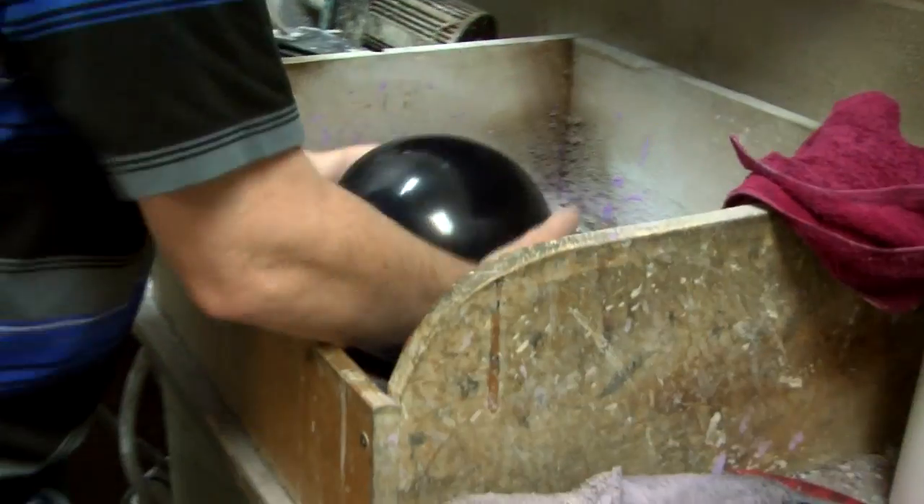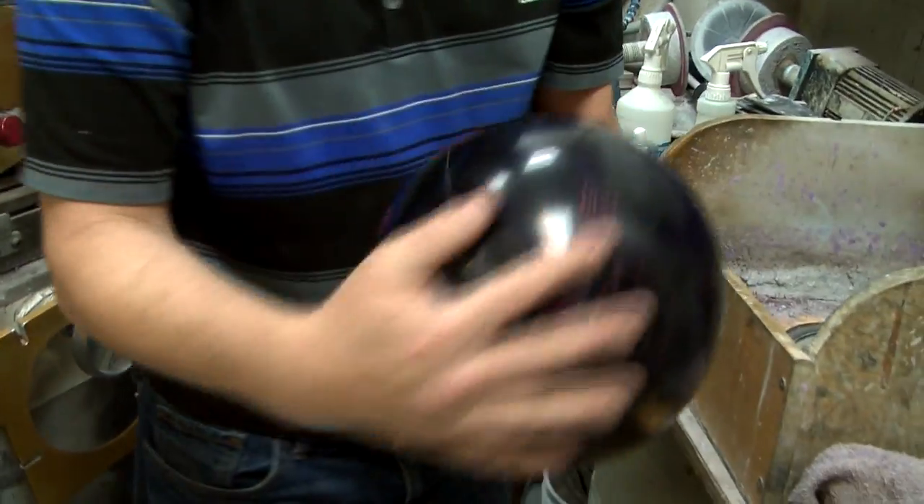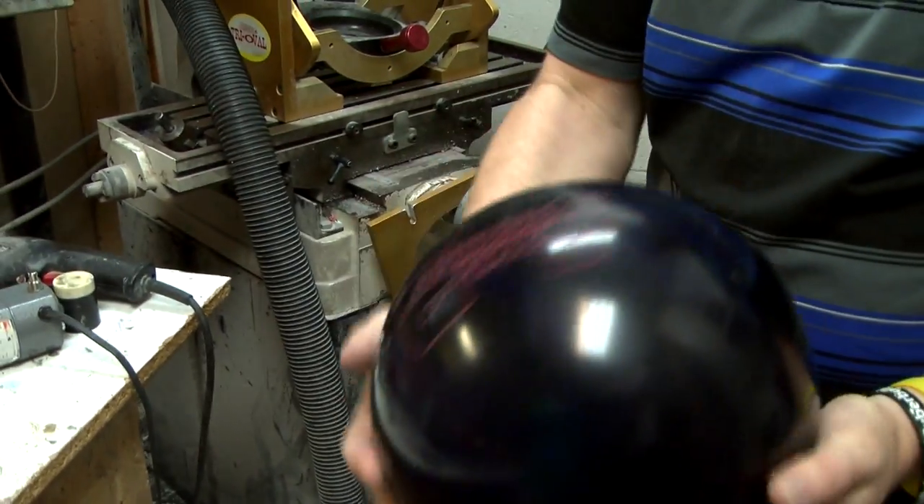Then you have someone with slower ball speed. They're going to want something that's going to be shinier with weaker reactions and weaker layouts, because that's going to hesitate the ball getting down the lane before it actually wants to hook. They're going to want something like a slick tire to get down the lane — that way it's going to store energy and still have enough time down the lane to hook. Versus the guy with higher ball speed and higher rev rate who's going to want a duller ball so the ball hooks earlier and can grab traction in the oil.